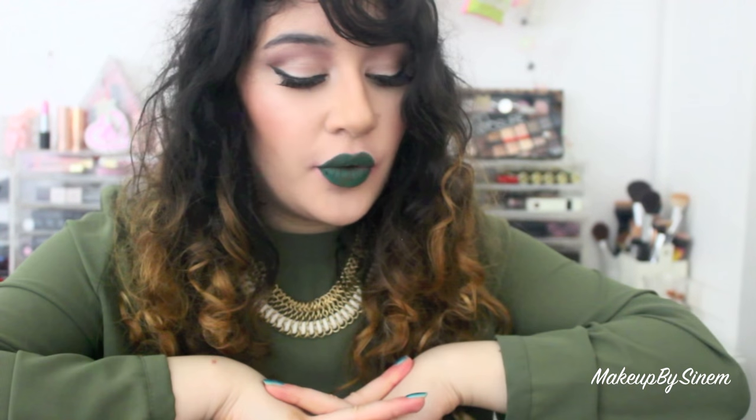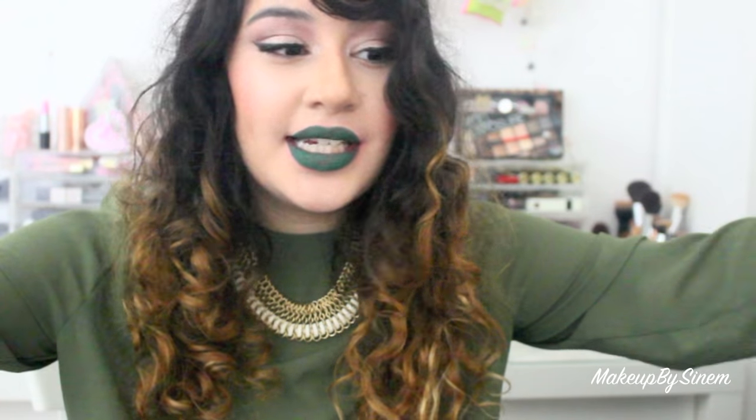I'm going to finish this video off wearing this lip color. I hope you guys really liked the video and the swatches. Let me know what your favorite lip color is out of this collection and if you grabbed it as well. Don't forget to subscribe and give this video a thumbs up. I'll be doing more Jeffree Star liquid lipstick swatches in the future, so check out part two and part one if you haven't already. That's all for now — I'll speak to you guys in my next video.